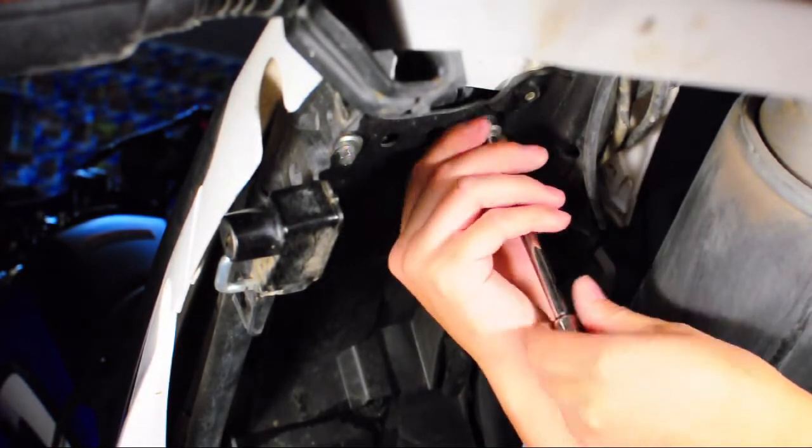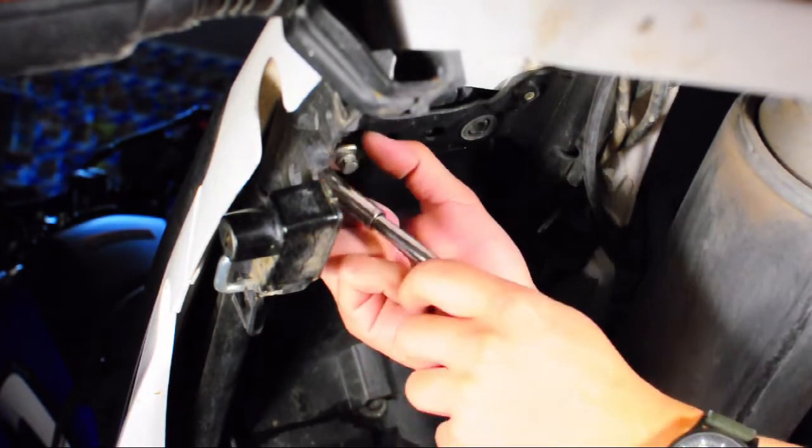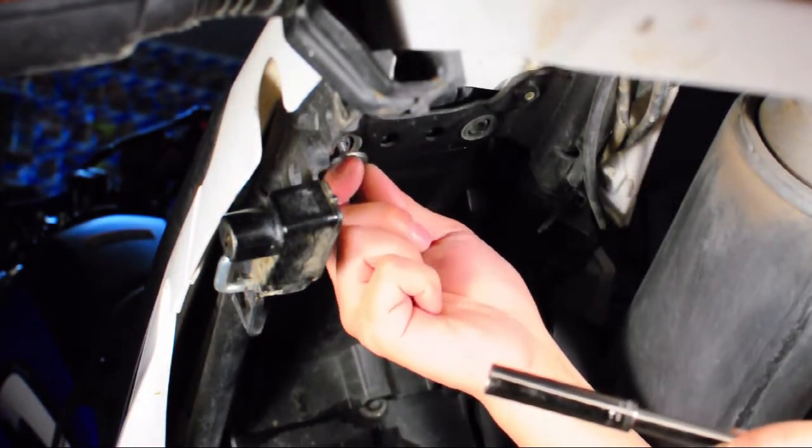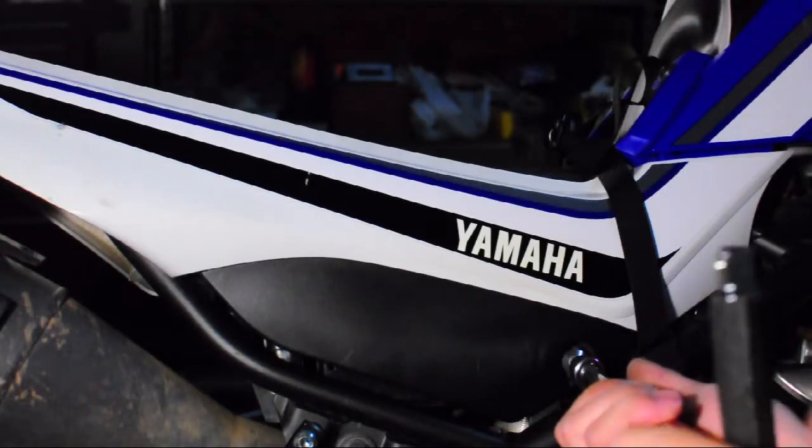I'm removing the seat so I have access to the electronics of the bike, specifically the turn signals and their switches. Removing the side panel is easy — all you have to do is remove one bolt and one snap.